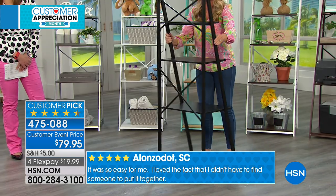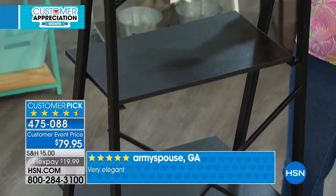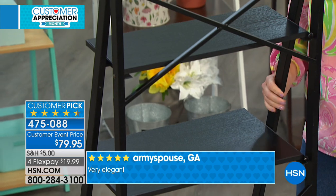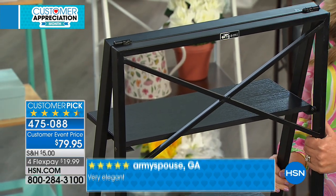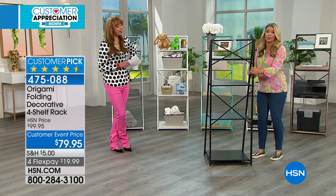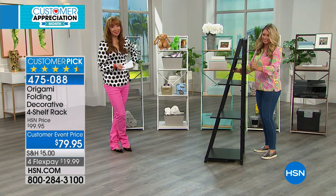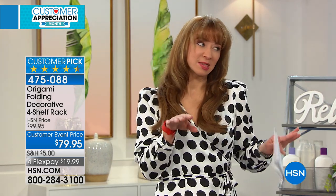We've got a crisscross in the back that serves two purposes: it looks great, and this is what makes it so sturdy. Each shelf will hold 30 pounds worth of weight. And it's one of the prettiest origami systems that we have — we all have those small niche spaces that could use a little something.